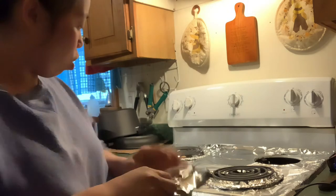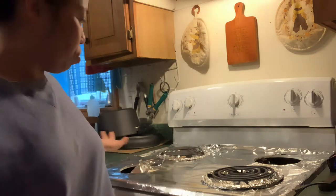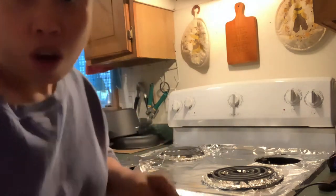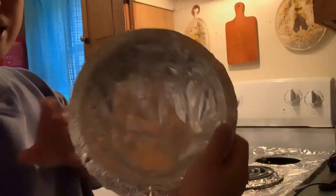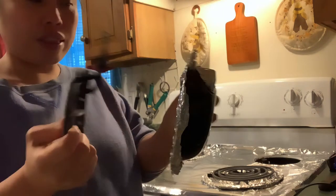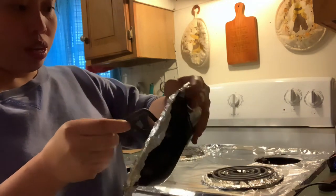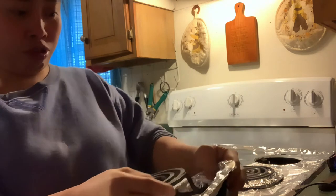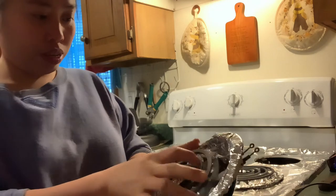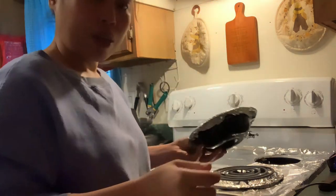I get tired of cleaning, so I do this once a week. I just rip it off and wipe it down if there's residue. Then when you wrap around, there's a hole right here, and you just push that thing in place. Rip it off, make a hole, and place your burner like that — and then it goes in.